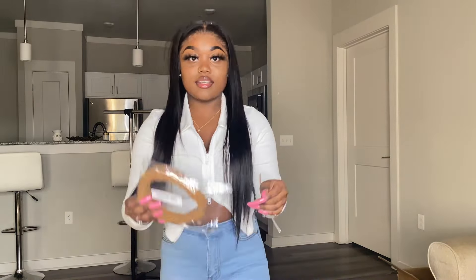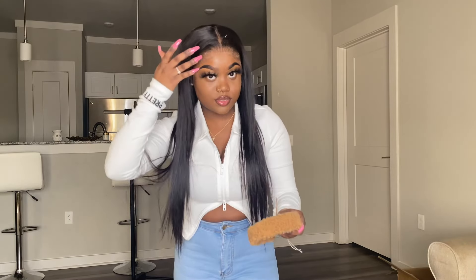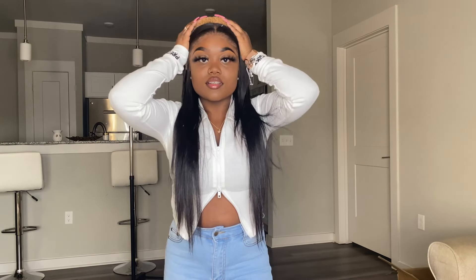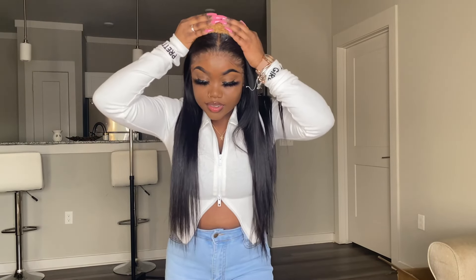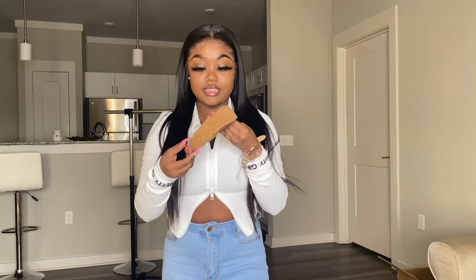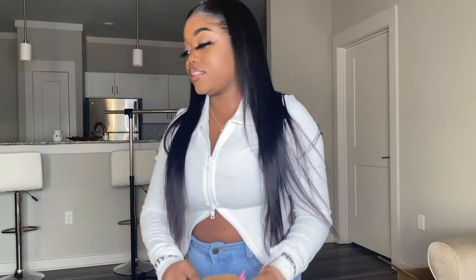The next item I got is this headband. It's called a Solid Hair Hoop. It was $2 — I thought it was cute, so I got it. Does it look okay, y'all? I think it's a little bit too far back. Do y'all like it? I think it's real simple. That's that for this — it is really, really soft, so that's a plus.